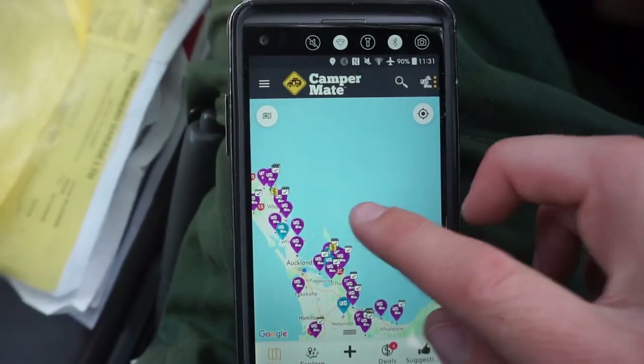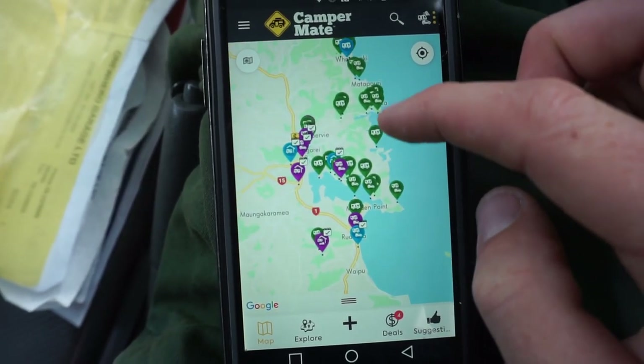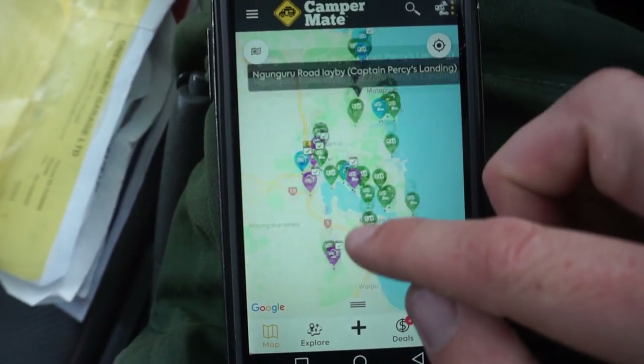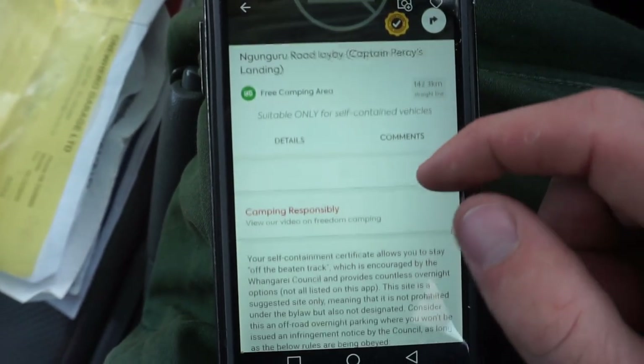If you're interested in traveling in New Zealand, there are so many freedom camping spots now. You should check out and download CamperMate — if you're in a self-contained vehicle, it has all the spots around New Zealand that you're allowed to stay for free. It's been awesome being able to get out and see the beautiful New Zealand in this van, and I'm glad to see it passed on to somebody who'll use it well.